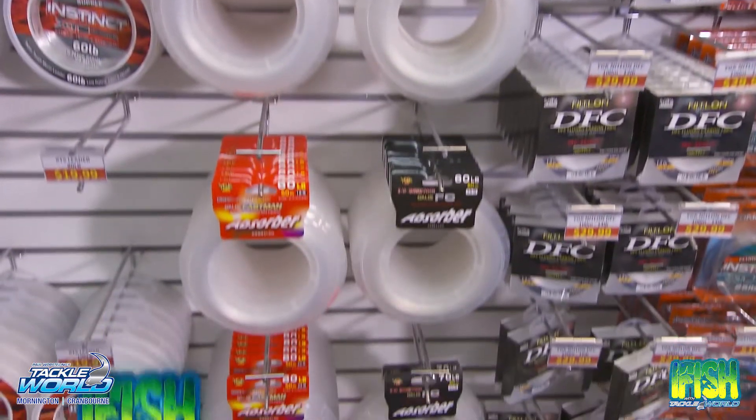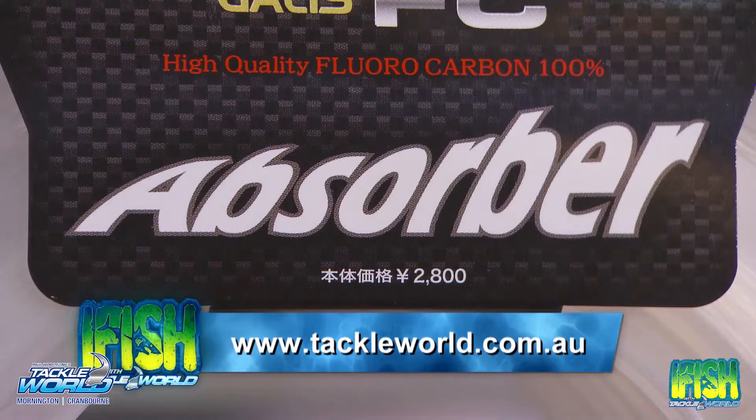To see the range — and it is huge — get down to your local Tackle World store. To find that store, visit TackleWorld.com.au.